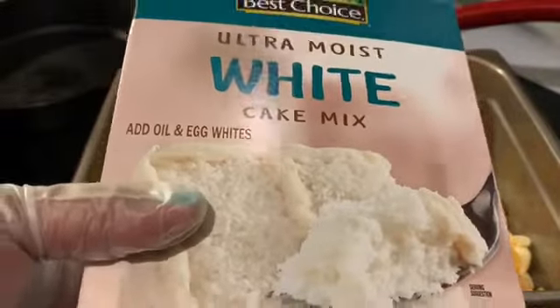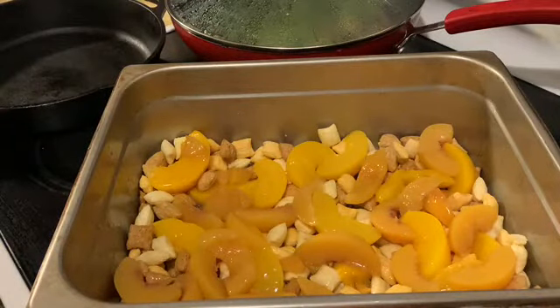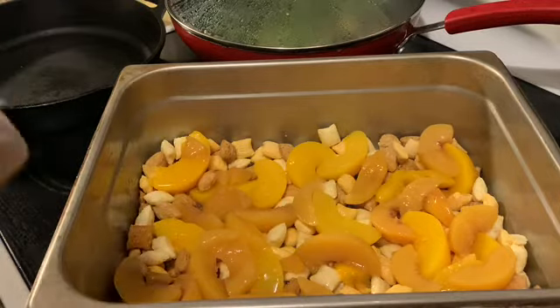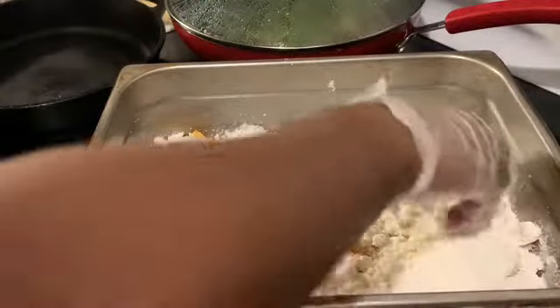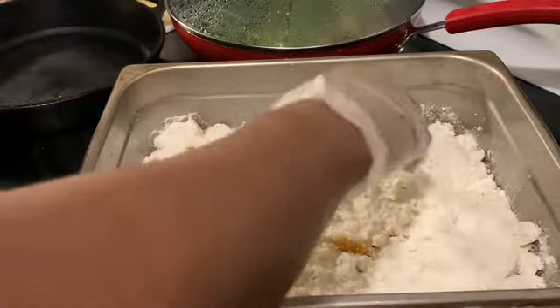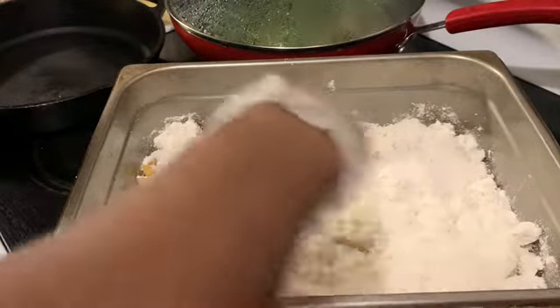I got a regular old cheap cake mix. We're gonna put the cake mix in there. I should have already had it open, but anyway, this is real life TV. I'm gonna add the cake mix in there — I want everything to be covered.